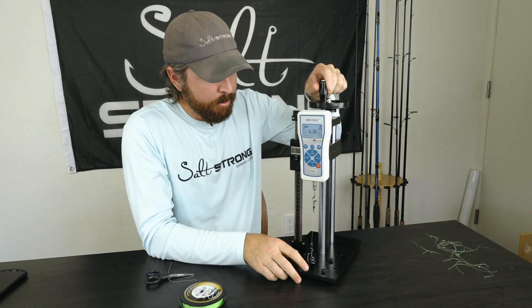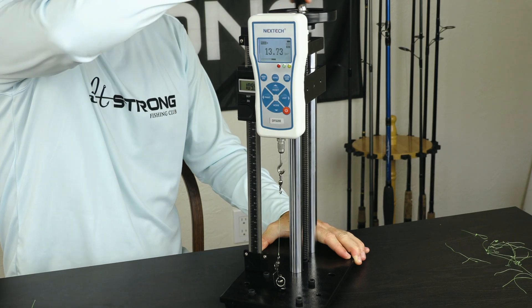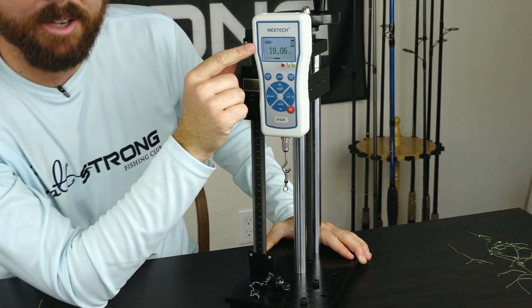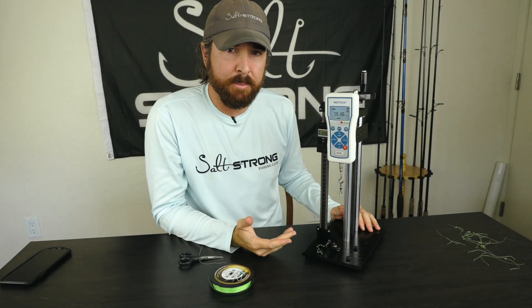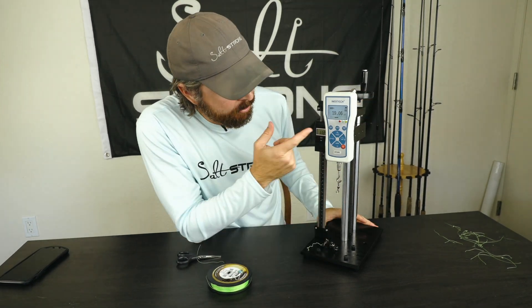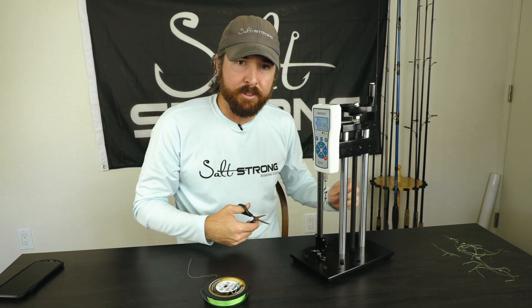Now round two for the Palomar. The scale is zeroed out and we're starting to get some tension. It was a little over 18 pounds last time, and this time it's 19 pounds — right in the same range. It's normal to have around a half pound to maybe even a pound difference based on how it cinches down. So 19 pounds for round two of the Palomar.